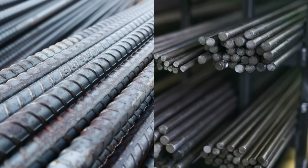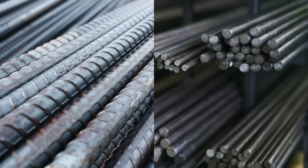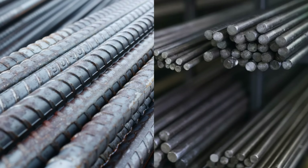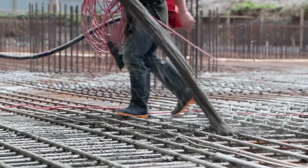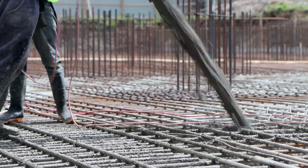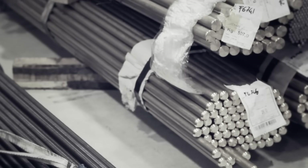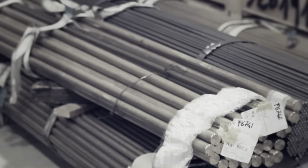But here's something you may not have given much thought to. Some of those steel rods are completely smooth, while others have that ribbed or deformed texture along their length. Is it just a manufacturing quirk? A design choice? Or is there a deeper reason behind why some rebar looks like it's been gnawed on by a metal-loving beast, while others are sleek and smooth like steel spaghetti? This seemingly simple difference actually reveals a lot about how we make buildings strong, safe, and long-lasting.